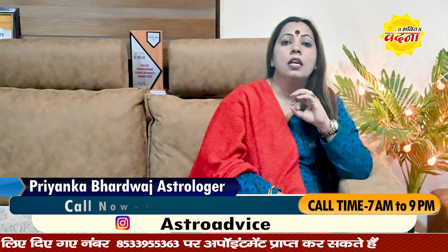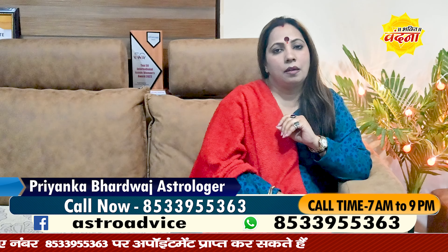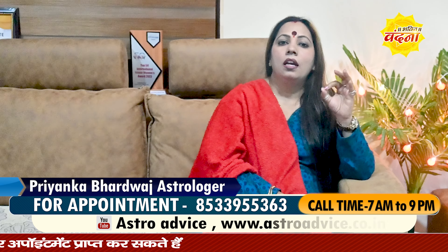You will have to face some problems — some mentally, some physically, some emotionally, some financially — in these situations.